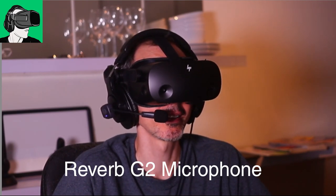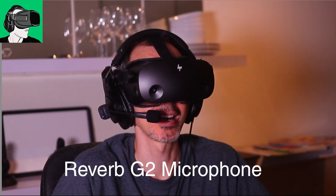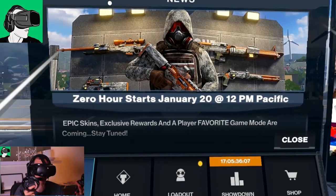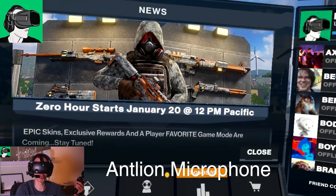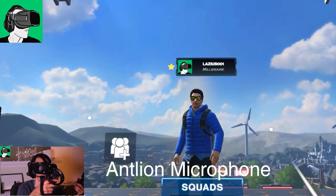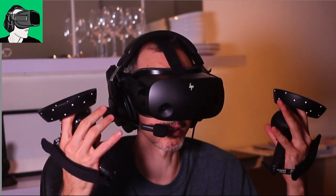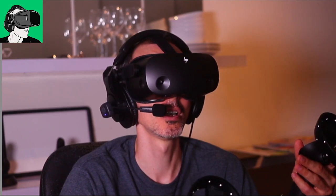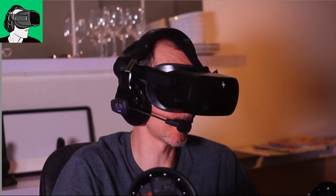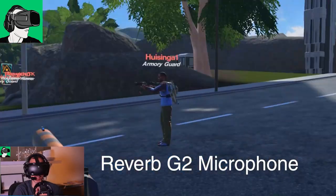Let's go to Population One and see whether it's going to be any better. We're inside Population One now. The microphone you were hearing before was from the HP Reverb G2. Unfortunately I'm going to have to turn off the sound from the G2 because I don't want to be flagged for copyright for the music. The microphone is now coming from the Antlion microphone — thank you so much Antlion for sponsoring us. Also, I can't give feedback on the speakers right now, but I will at the end of this video.